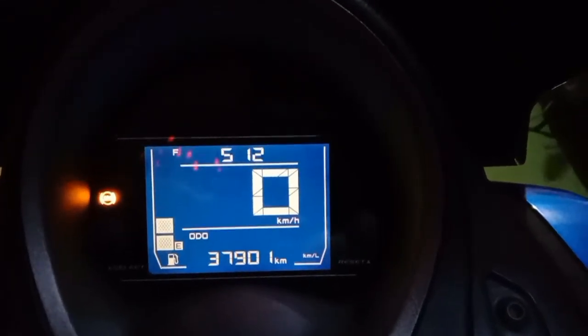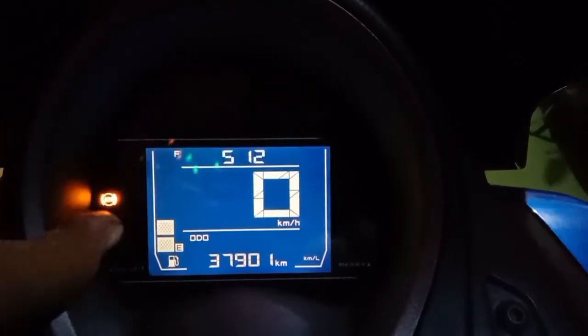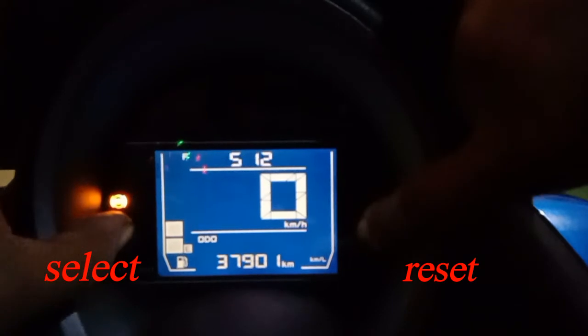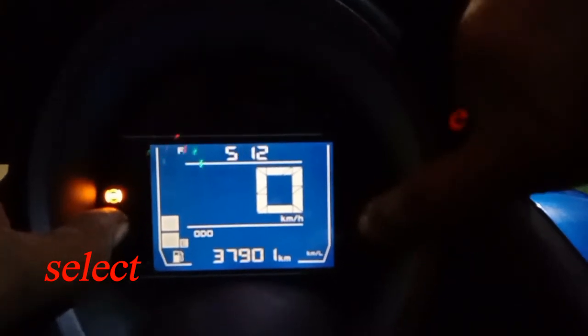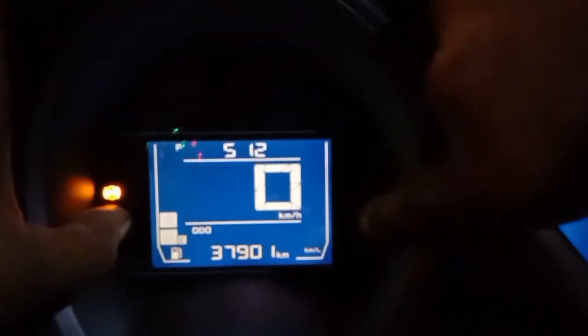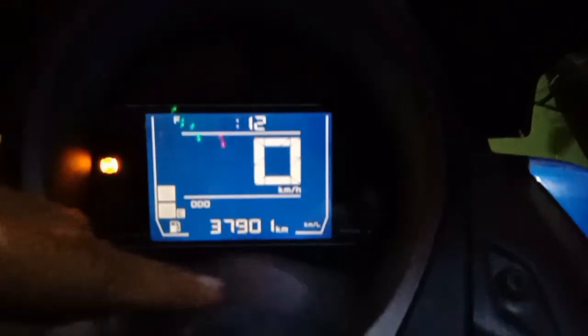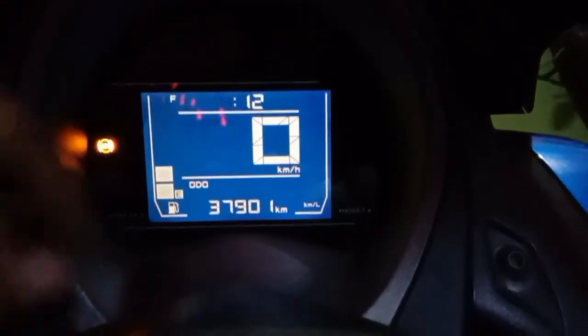Pertama-tama yang kita lakukan adalah menekan tombol kedua tombol select dan reset ini secara bersamaan. Ini reset, kita tekan bersamaan. Nah, jika sudah bergedip angkanya, lalu kita reset dulu.